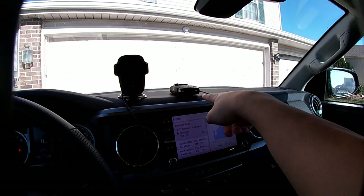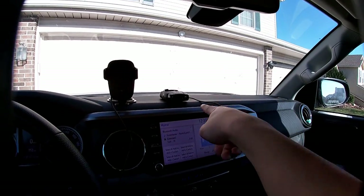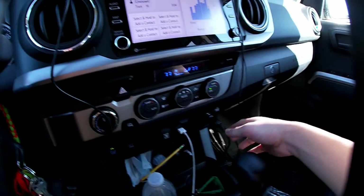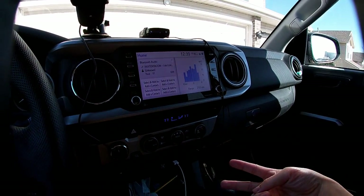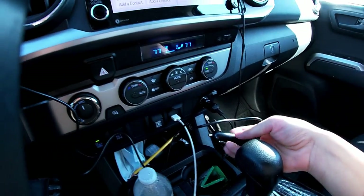I got the police radar, a Cobra RAD 480i — that worked out really well. I also got a wireless phone charger. Too bad I don't have a two-outlet adapter in the Tacoma, but I'm ordering one so I can fit both at once.